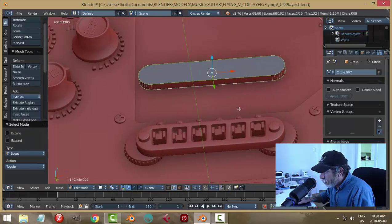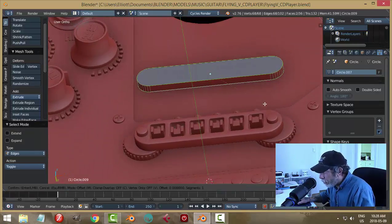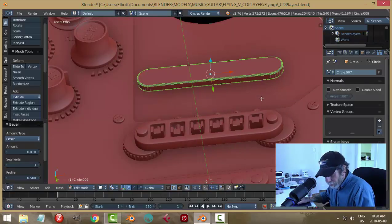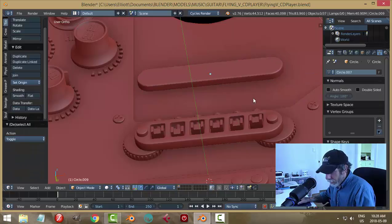Let's give this a bevel. I'm not sure if the bottom is going to show — I think it might a little — so I'll bevel both top and bottom. I'll give it two segments there to round it off a bit like that.